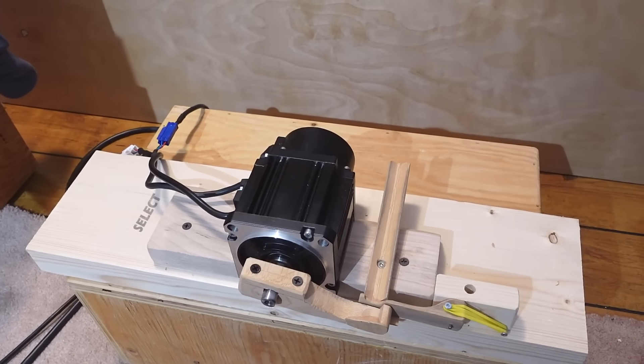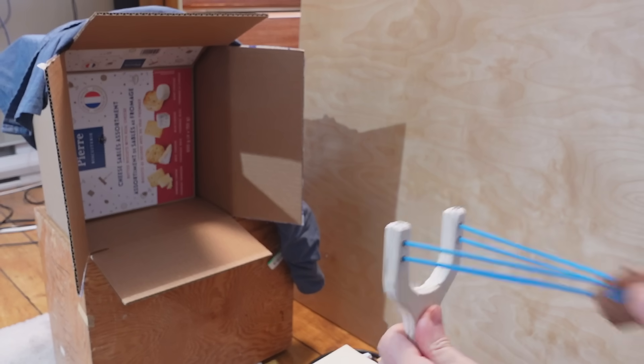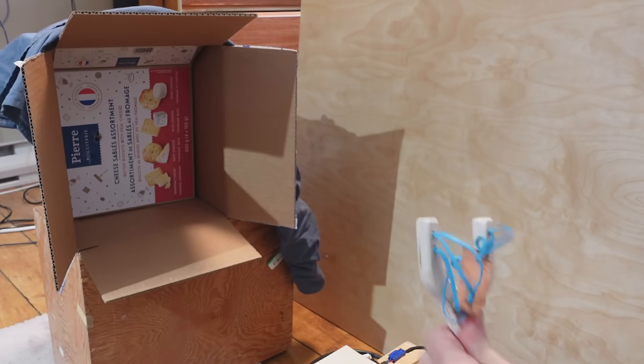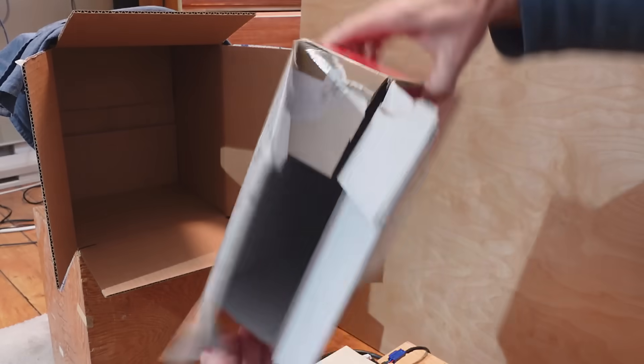This flings the marbles pretty hard but I can't get through this cardboard here, whereas one of these slingshots I made for the kids will do that no problem. It usually does it. So now I'm wondering if I can fling a marble through the cardboard with that motor.